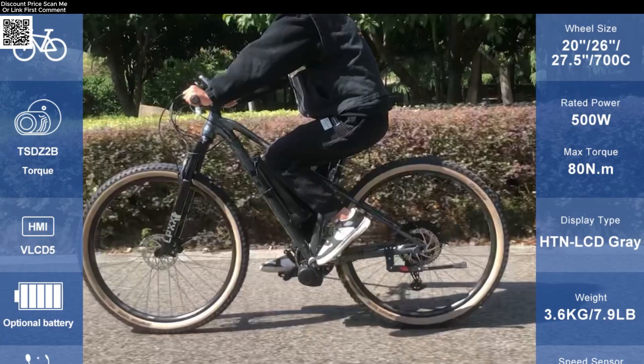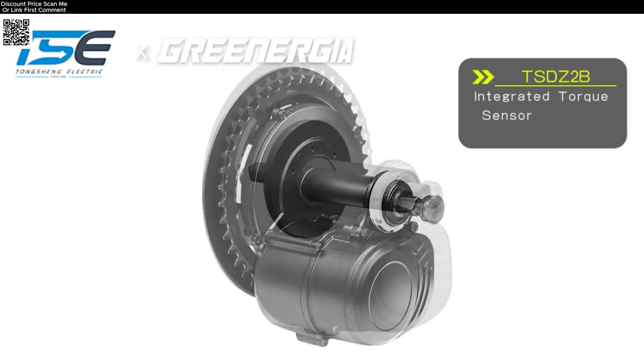Paired with Greenergy high-efficiency batteries, available in 13A to 20A, you'll enjoy longer rides and faster charging.